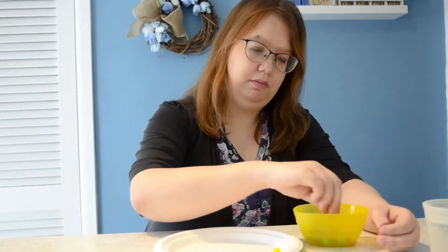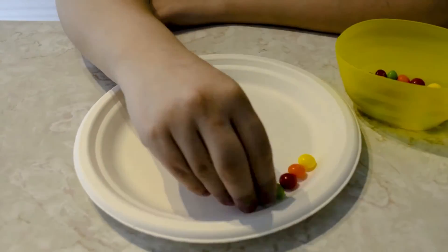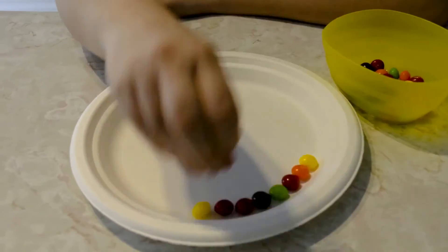Place your Skittles around the edge of the plate. Pour warm water onto the plate in the center, making sure the water goes past the Skittles, and watch a rainbow appear.